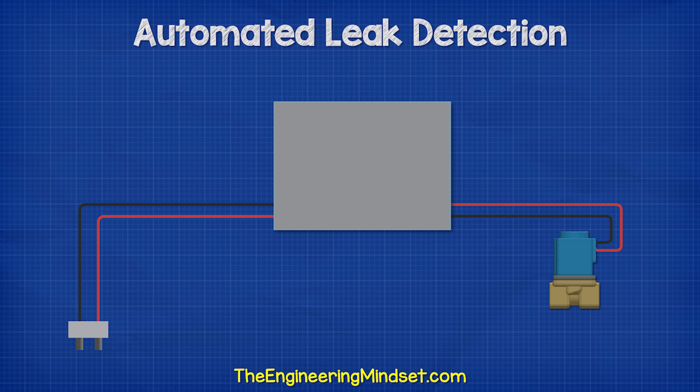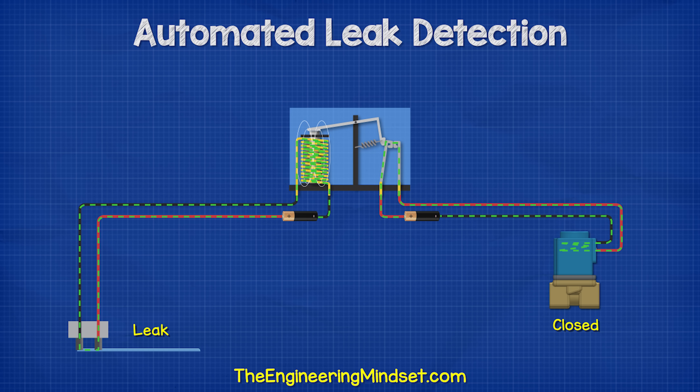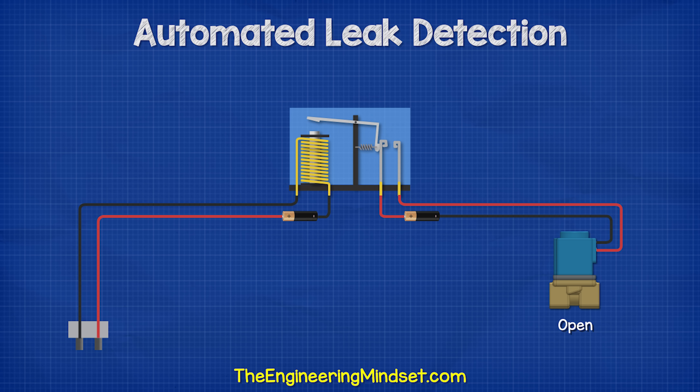To stop a leak automatically, we need a solenoid valve, a controller, and a sensor. When the water sensor detects water is present, the circuit completes and energizes a relay. This causes the relay arm to close and power the solenoid valve, causing it to close and shut the water off.